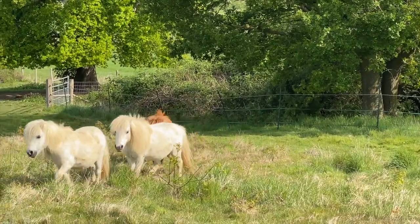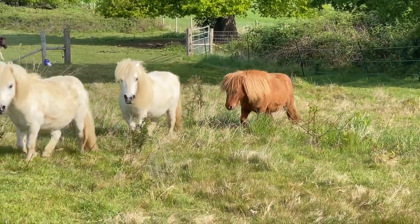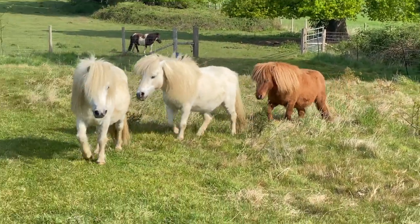Tintin, Snowdrop and Simba, our new ponies, are settling in really well and are joining in with the rest of the herd in the new field.